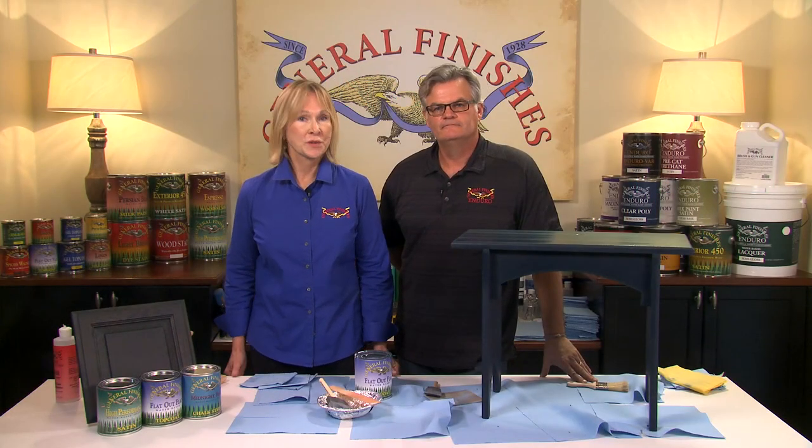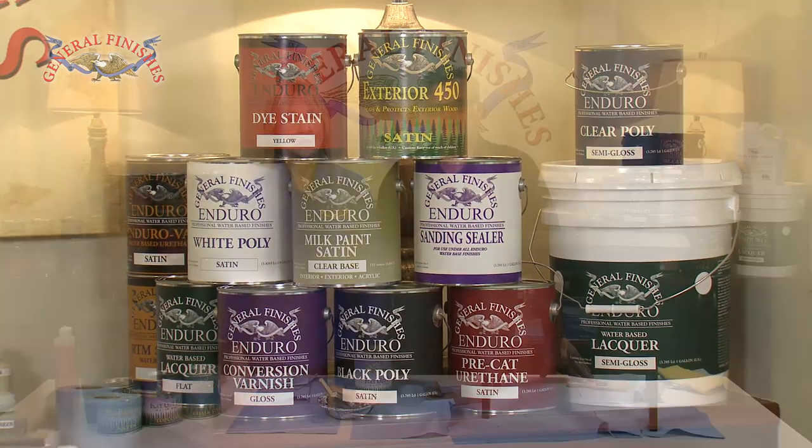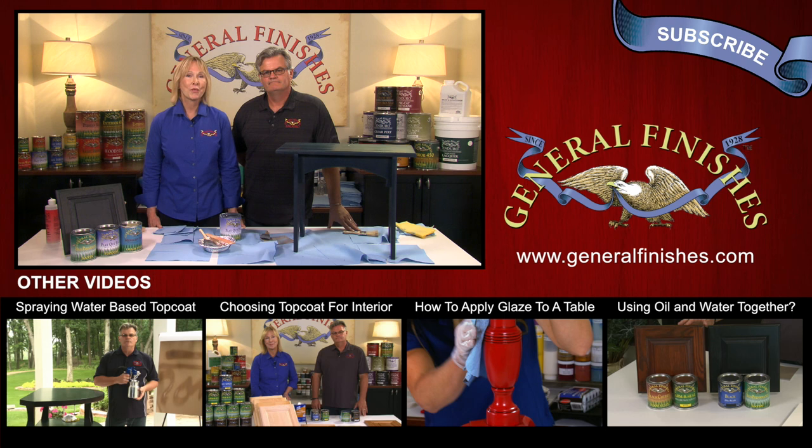GF also has a full line of professional finishes formulated for spray applications. For design ideas, visit our design center at designs.generalfinishes.com. Thanks for watching this video on how to apply water-based top coats. If you've enjoyed it, please like, share, and subscribe to our channel.